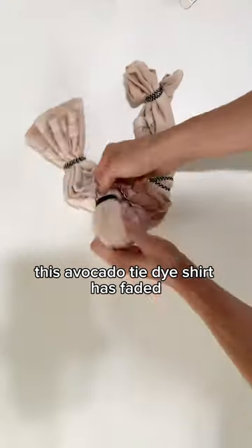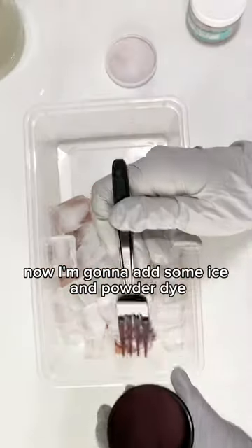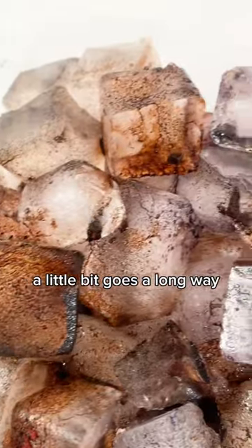This avocado tie-dye shirt has faded, so now I'm going to re-tie it and prep it for ice dye. Now I'm going to add some ice and powdered dye — a little bit goes a long way.